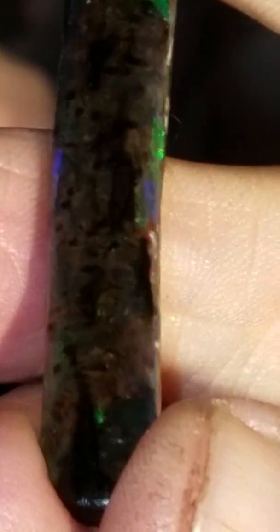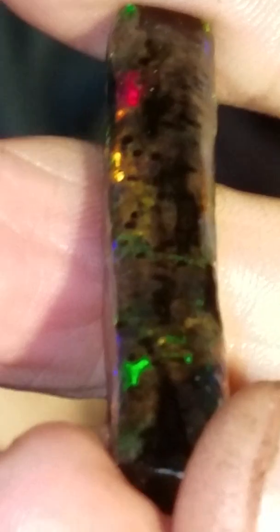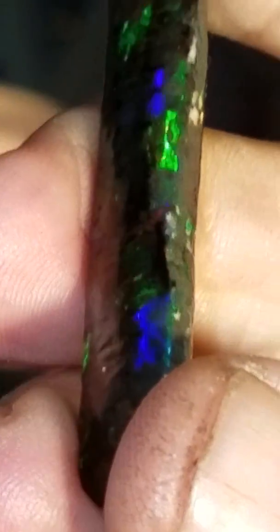This is about 45 millimeters long, 4.5 centimeters, and about 10 millimeters wide — one centimeter — making this about 45 carats of perfect black crystal opal in a perfect woven harlequin.